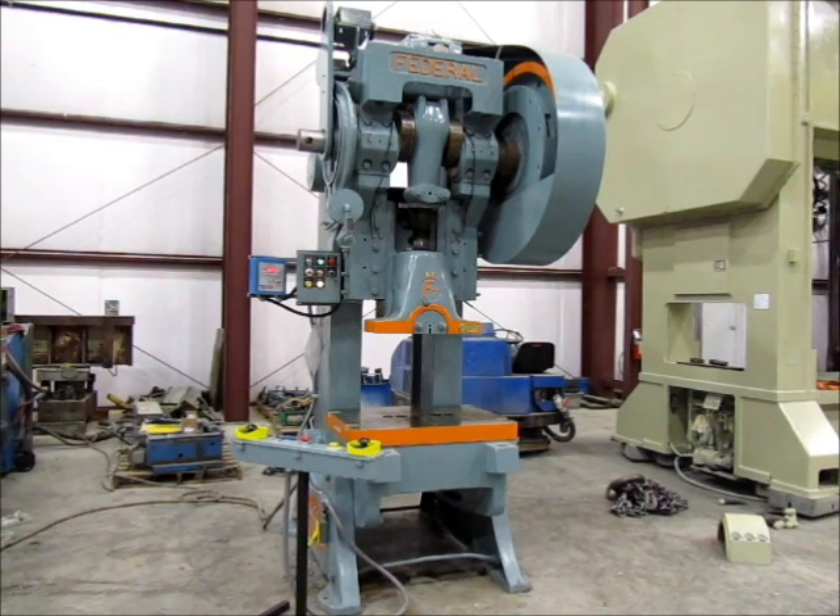This is machine number 3264. It's an 80-ton Federal OBI flywheel press, model number 7. It's a 1967 press; the serial number on this press is 696. This press is in excellent condition — it's been reconditioned, and it's currently in our Columbia, Tennessee warehouse.